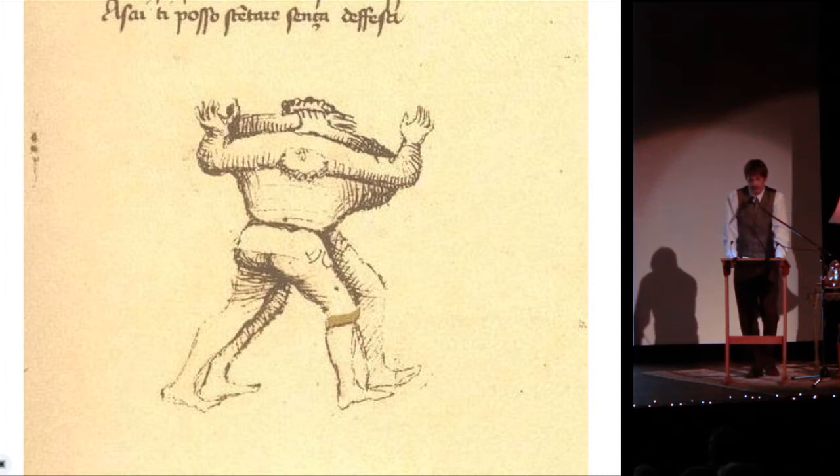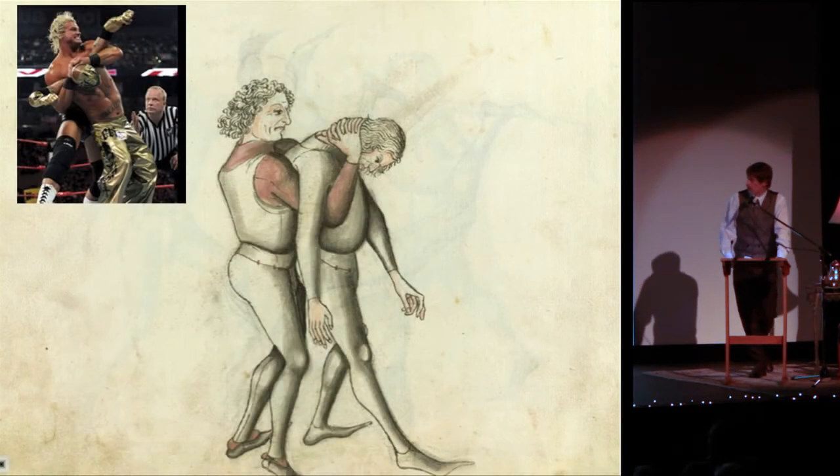This is a plate from Fiore de Liberi's book, The Flower of Battle, drawn in 1390. It's one of the more confusing plates we ever come across. The text doesn't help — it says this is a good way to hold someone, because they can't defend themselves. But we ask ourselves, what's going on here? And this is one of the ways we figure that out.